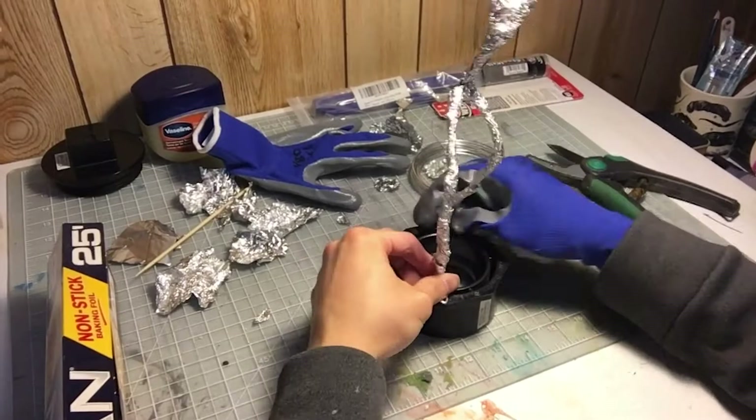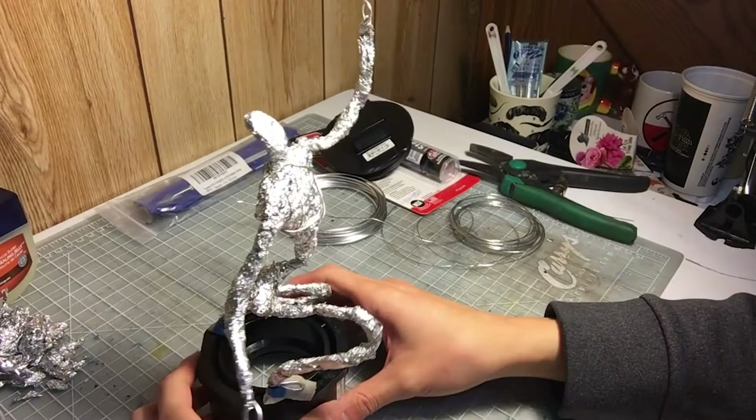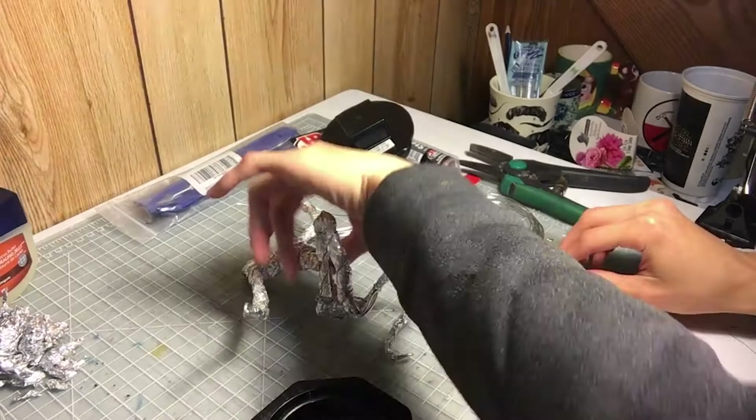The base is just PVC pipe ends that you can get at any hardware store. I just pick one that's of the appropriate size and weight for what I need and go with it.